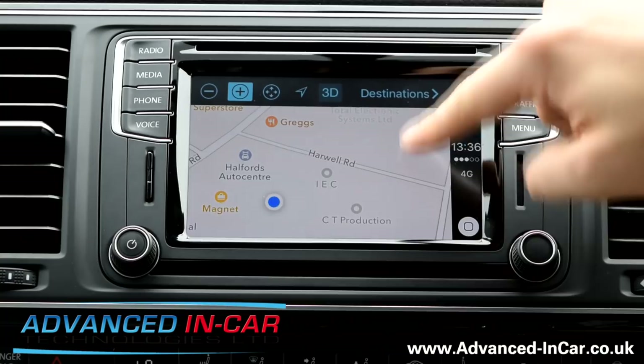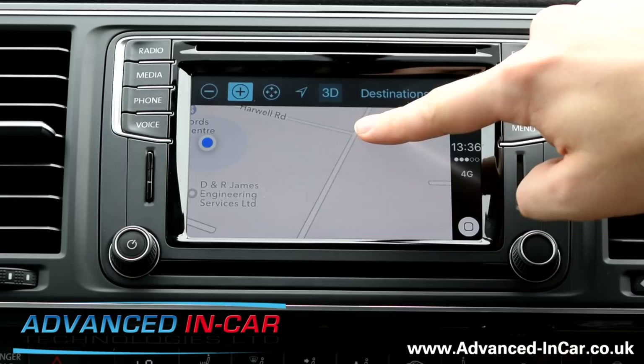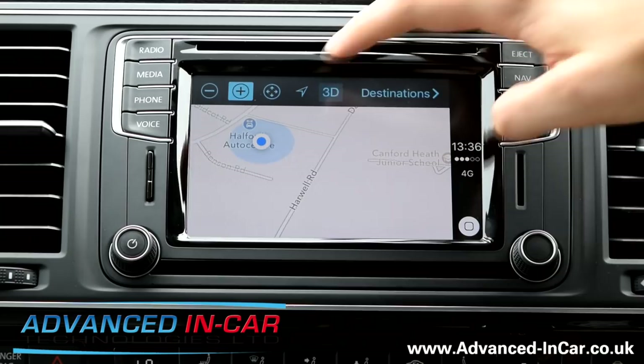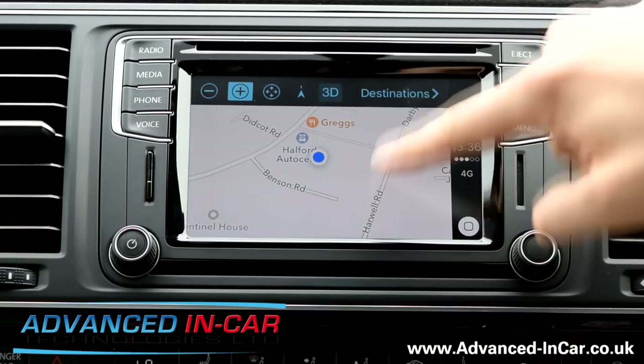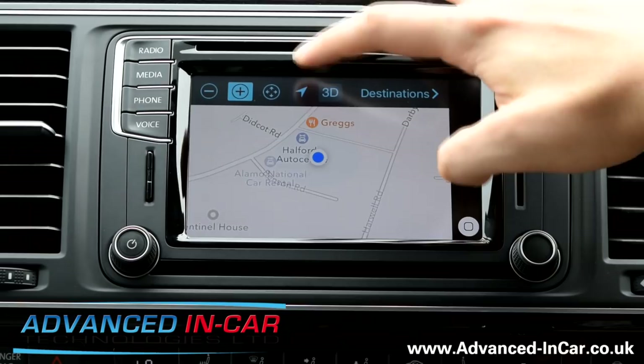We should be on there but I don't know why we're not. Let's just zoom out a little bit — Harwell Road, so there's Harwell, that's where we are. It's going the wrong way around, that's why I didn't recognise what was going on. You can move around, change the orientation and all that sort of stuff.